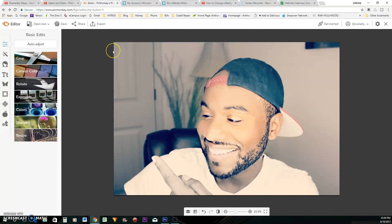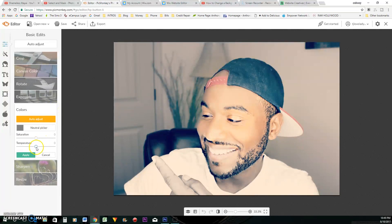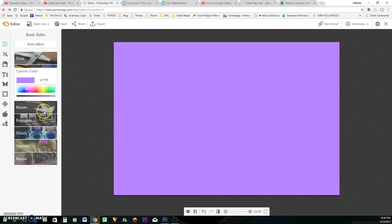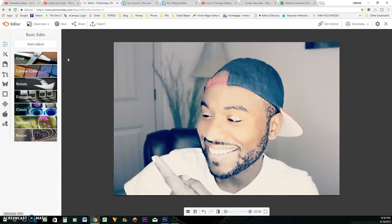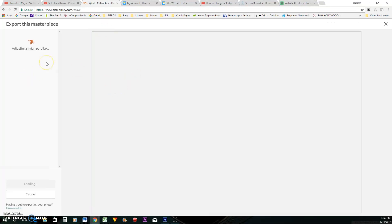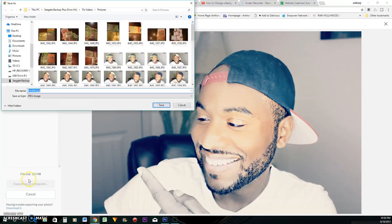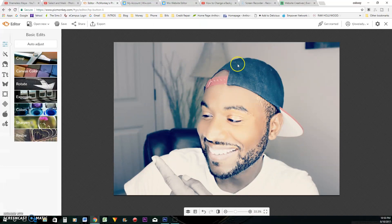I would have to go into Lightroom to get exactly the picture I want, but I'm just going to leave it like that and export it. I'll export it as a large photo and put it on my desktop.